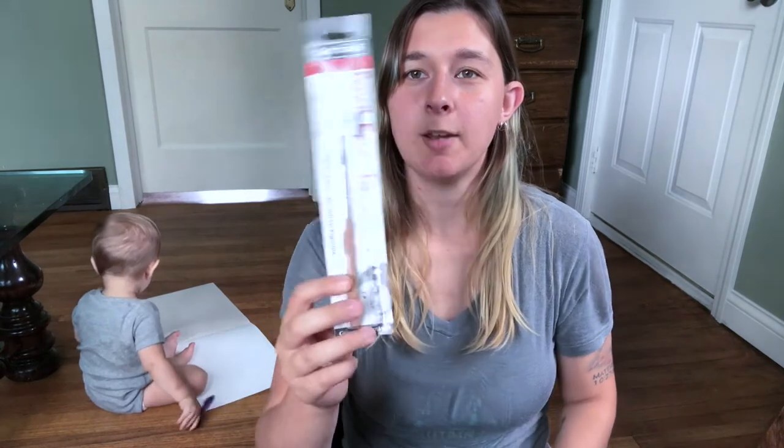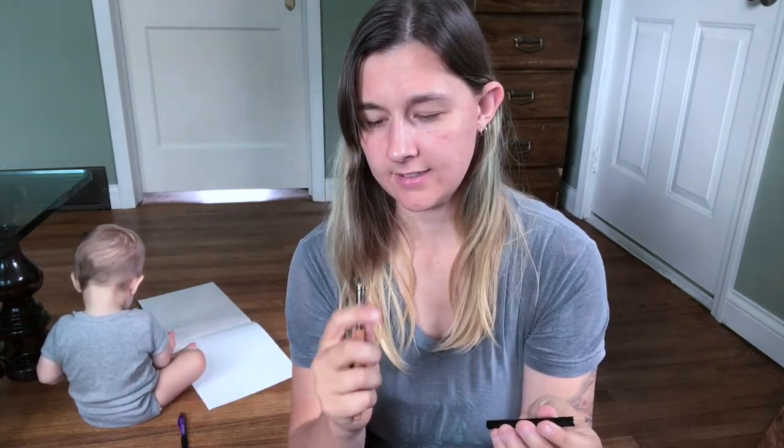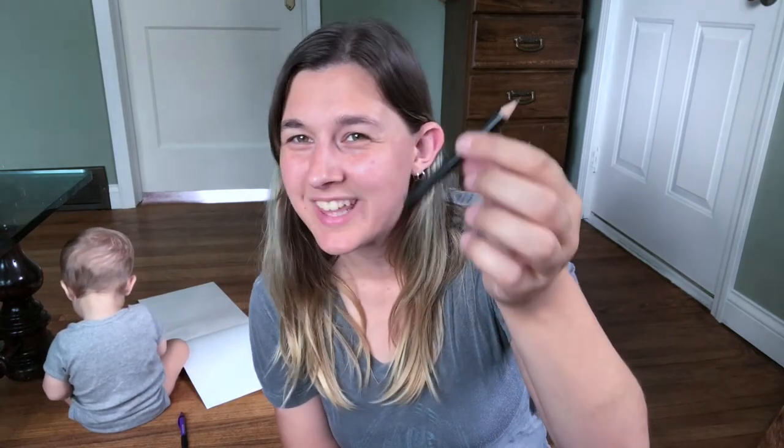Next up, I got a pencil extender because some of my colored pencils are getting rather short, as are some of my other drawing pencils. That'll be good. Actually, I want to try this out really quick because the satisfying part is actually opening packages. That's very nice, that's exciting. It's got a nice wooden grip on it too. I like the fact that they just include this tiny pencil with it.